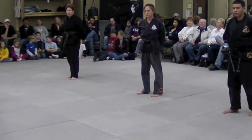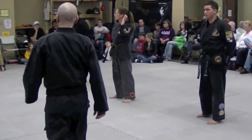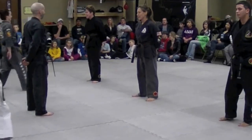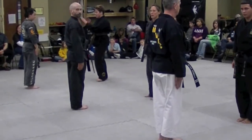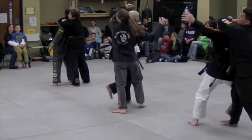Self defense. Uke's up. We're going to get Miss Chassie involved with this. Street fighting stance. My side. Bust him with a reverse punch.